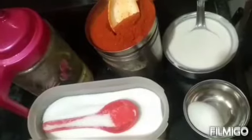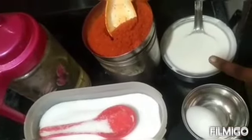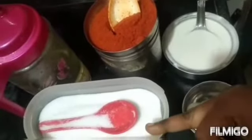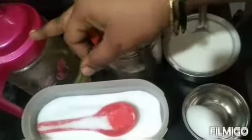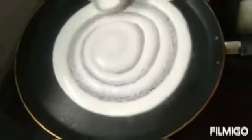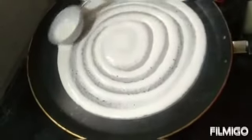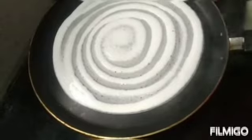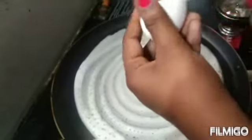The ingredients are one egg, dosa batter, chili powder, salt, and oil. Take a dosa pan and make a dosa out of it in a circular shape, then drop an egg onto the center.